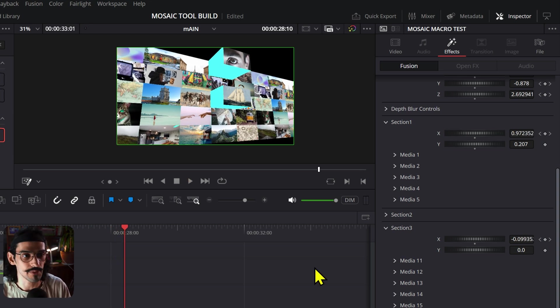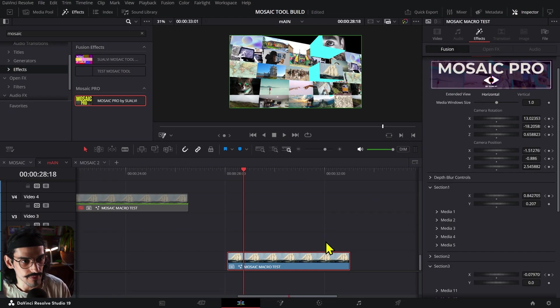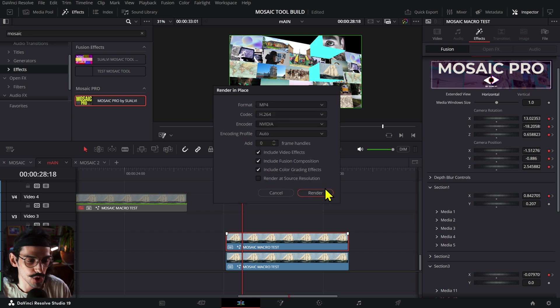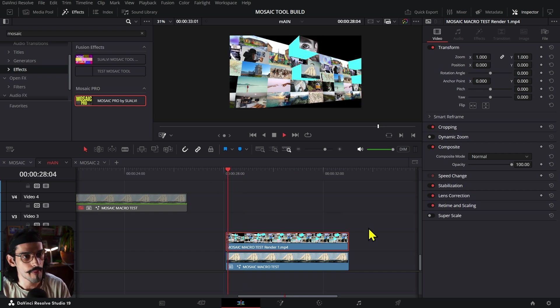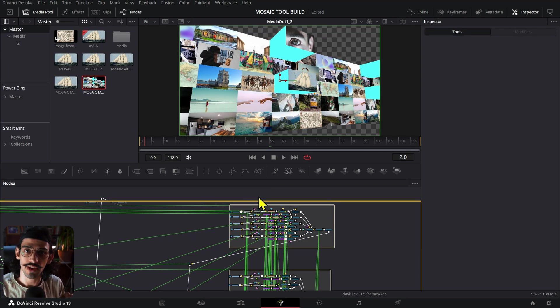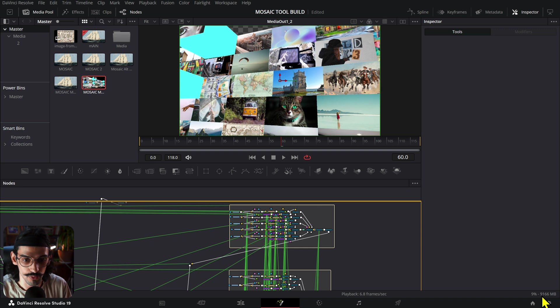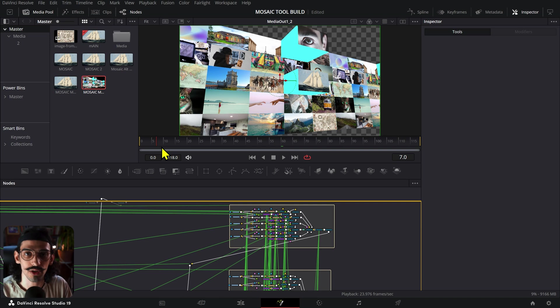If we did not have that image mode control so that all images use the time stretcher, this would have taken a ton more time. After you're ready you can copy the clip and render in place as an MP4, which will be a little bit faster. In terms of resource usage, it only took about 9 gigabytes of RAM in the Fusion tab. If you have 32 GB this should work pretty fine.